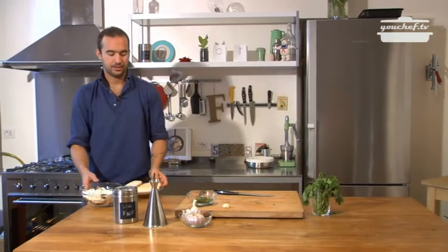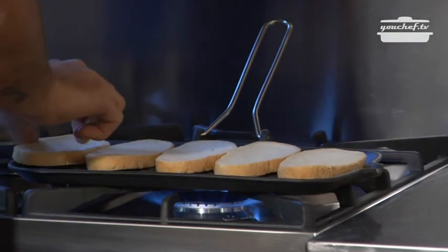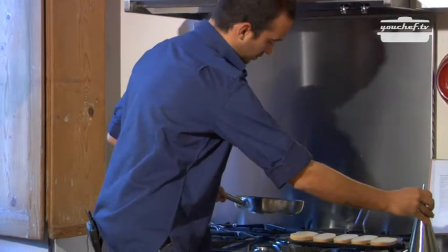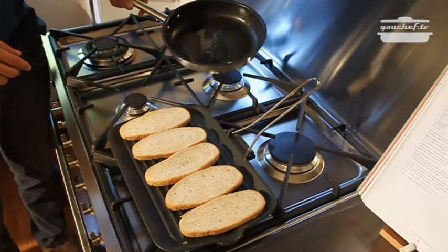Let's go to the stove. Put the bread on a pan to grill. Add some oil, and let the garlic brown. Meanwhile, turn the bread slices.